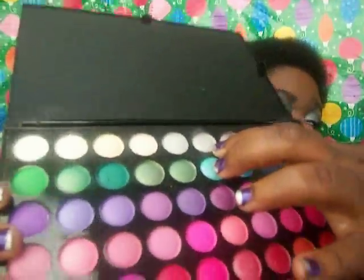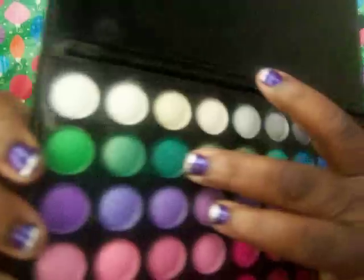BH Cosmetics Palette — I used this silver here, and then I used this green. Why does it look blue but it's green? Maybe it's just my camera. I look all kinds of crazy right now, because on my camera, on my TV, I look weird.